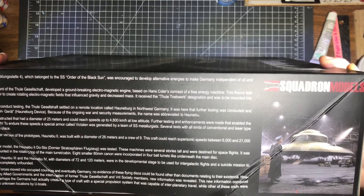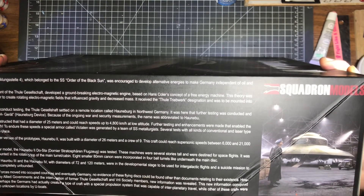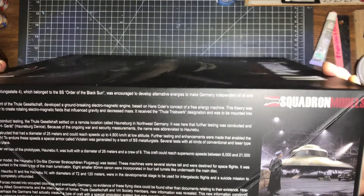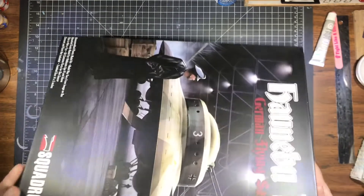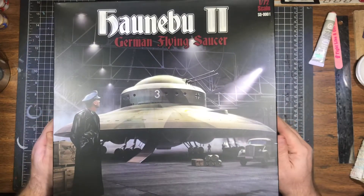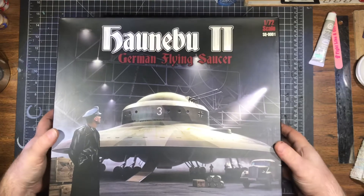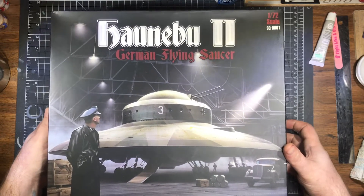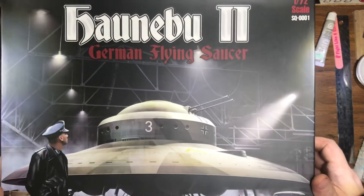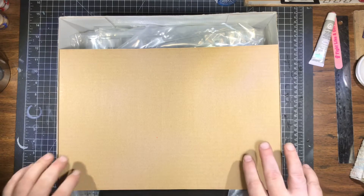There's information on the box talking about the SS Order of the Black Sun, developed alternative energies, the involvement of the Thule Society — so this is one of the Foo Fighters. If you're not familiar with that, watch the quote-unquote History Channel and you'll learn all about Nazi UFOs, along with aliens and the other things that belong on the History Channel. Not that I have any comment — I do: it's not the History Channel.